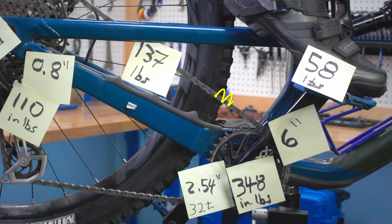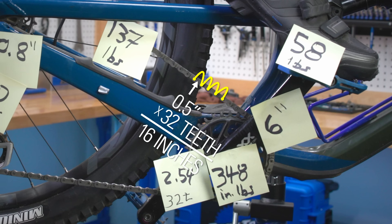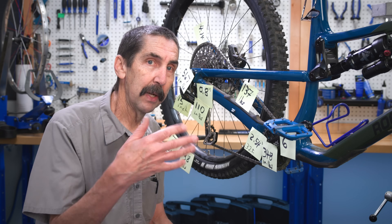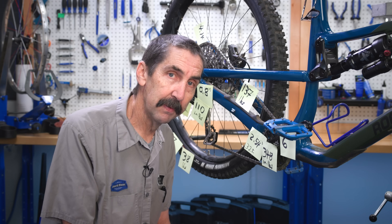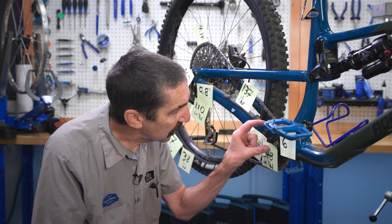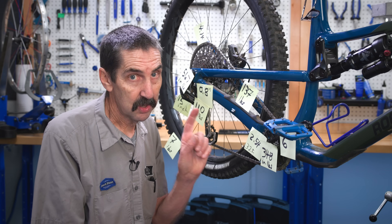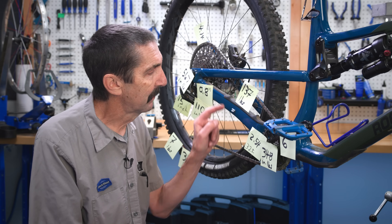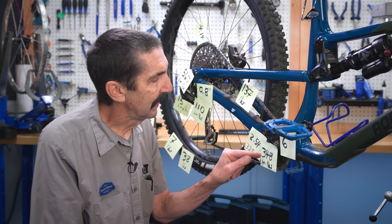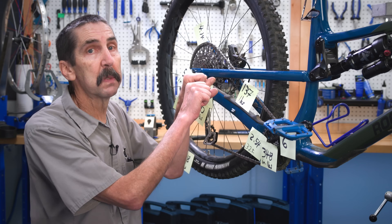Chain rivet to rivet is one-half inch. This is a 32-tooth chainring, so all the way around must be 16 inches. Now do that old 2πr thing, solving for radius — this is a 2.54-inch wrench that we're pulling. So we can solve for the pull on the chain: 2.54 divided into 348 gives us 137 pounds of pull.